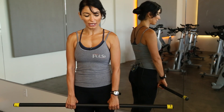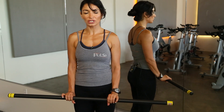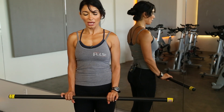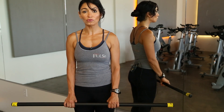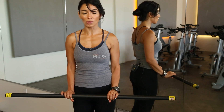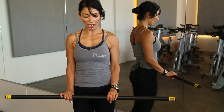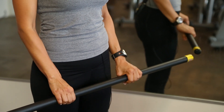Bring the weights all the way up, flexing your wrist only, keeping your elbows nice and straight, and then slowly bring it down. Go through the full range of motion, bringing your fist as high as you can to get the most flexion in your wrist, then slowly bring it down. You want to do this about 12 to 15 times.